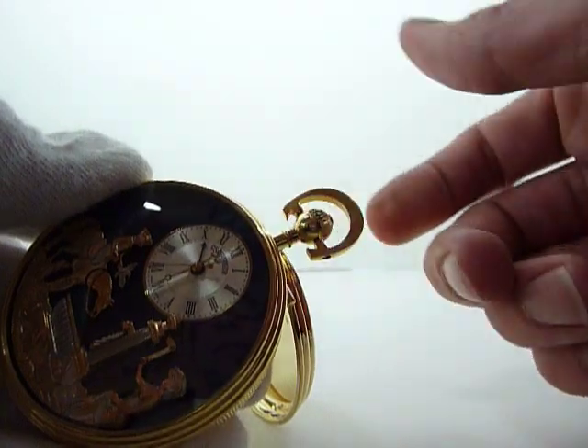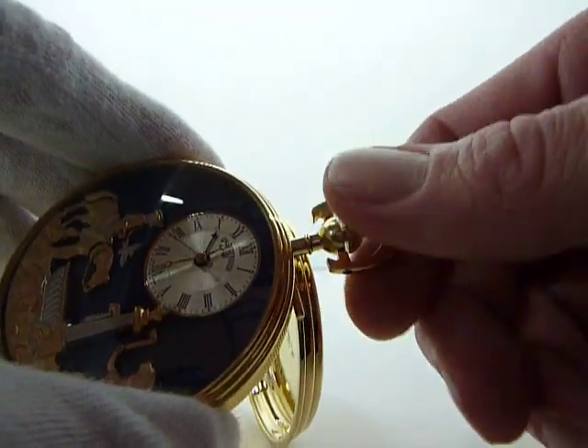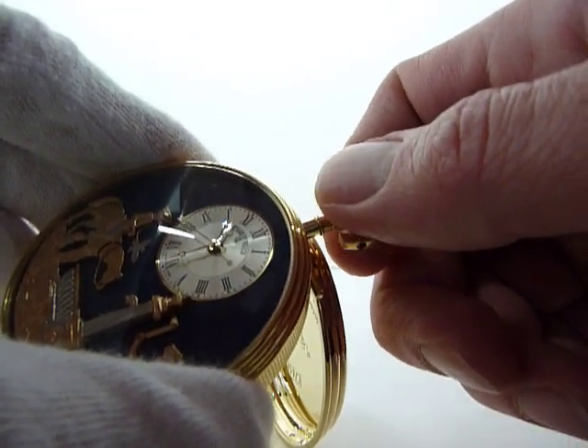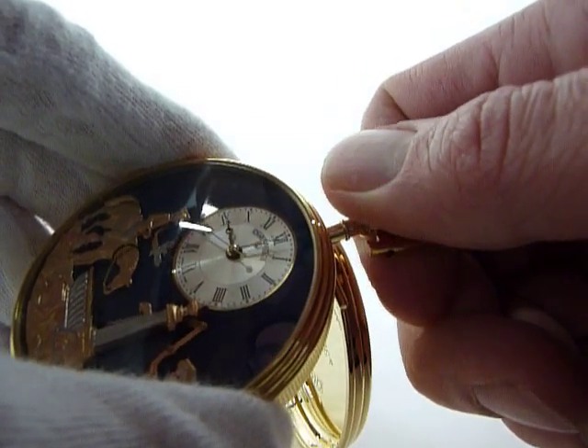Advance the time again and the alarm turns off. Now to set the alarm, you take the same stem, pull it out, but you wind it clockwise and the hour hand engages the alarm hand — and that's how you set the alarm.